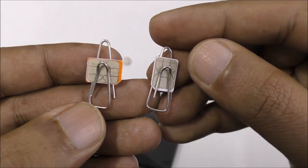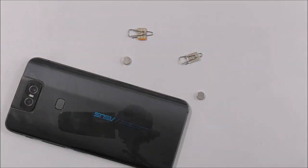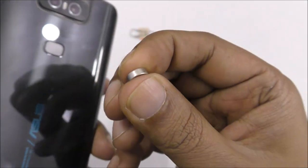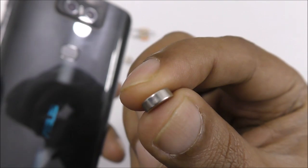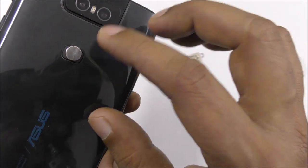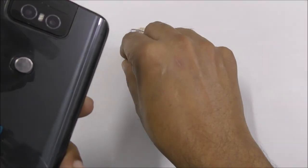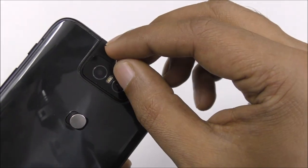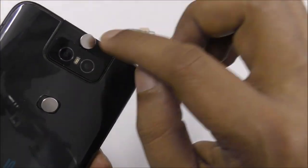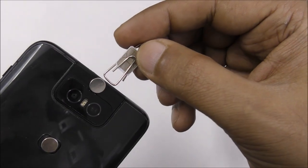Now, most phones currently have a fingerprint sensor on the mobile. You can buy a 3mm neodymium strong magnet — this is almost 3mm; if it's 4mm it's still okay but 3mm should be fine. It will stick and you can use it for a while until you're using the free internet data. You don't need to unlock from the fingerprint. Also on the back there's an earphone jack — they also have a magnet — so you just stick it on the back. All mobiles have an earphone on top, so the magnet will stick there easily.